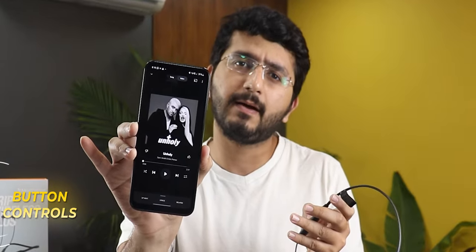For button controls: the multi-function button plays music on one press and pauses on the second press. Volume buttons handle volume up and down. Hold the volume up button for next track and hold volume down for previous track. Hold the multi-function button for 2-3 seconds to activate Google Assistant. Double-tap the multi-function button to redial.